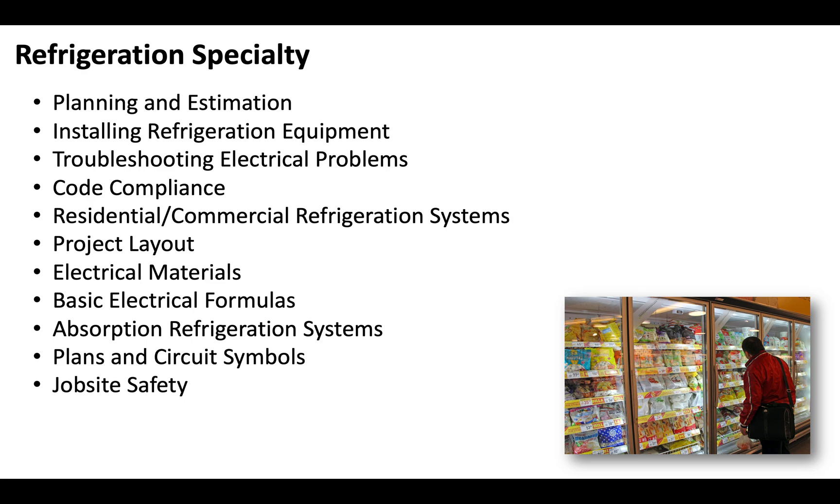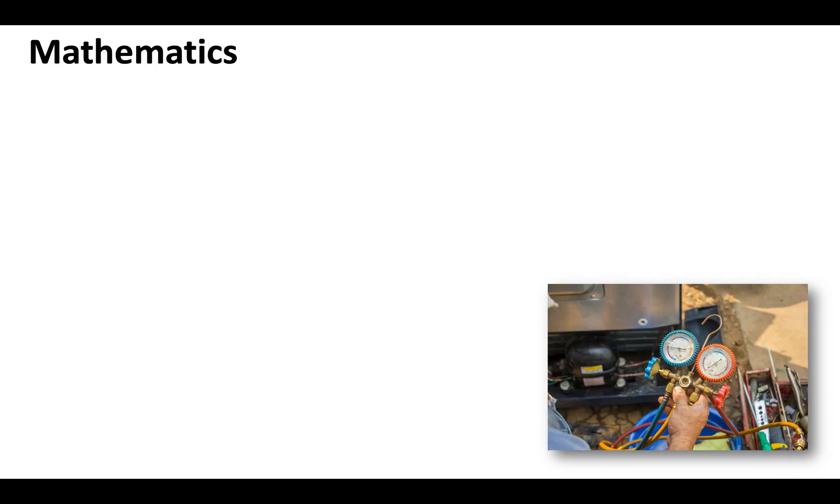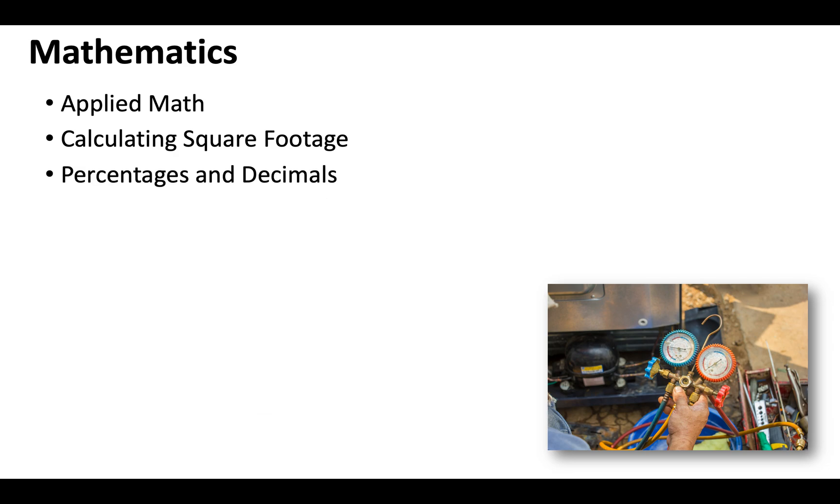There's a lot more that's going to be on the test, but this is just a quick snapshot of what you need to be prepared to answer questions on. The mathematics you'll want to be familiar with include applied math — addition, subtraction, multiplication, and division — calculating square footage, understanding percentages and decimals, a certain degree of electrical math, and job costing and estimation.